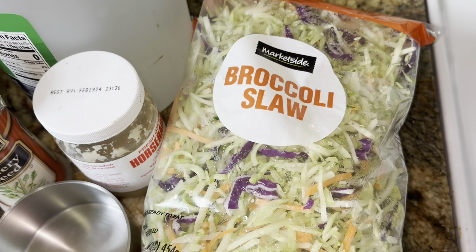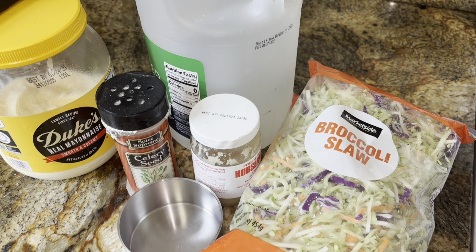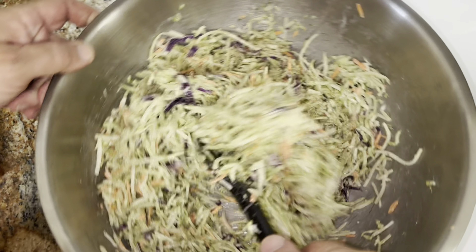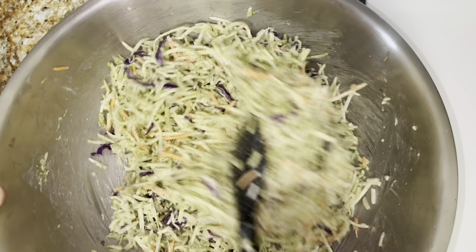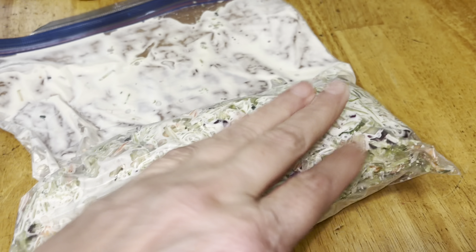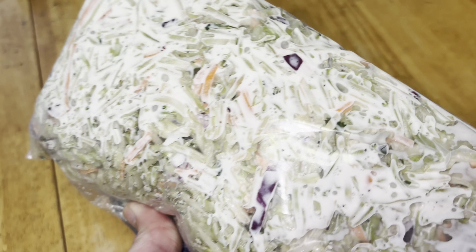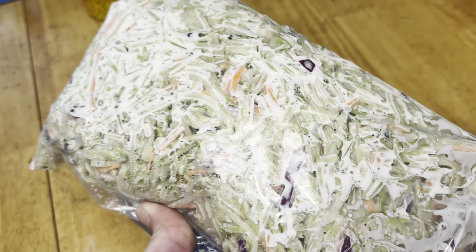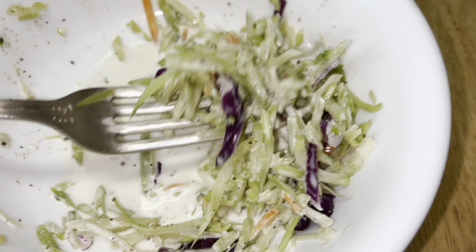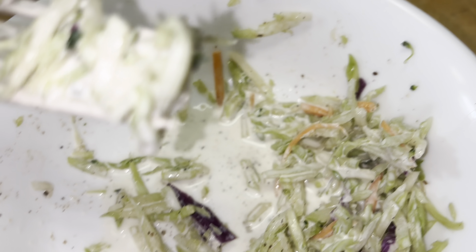We're making some broccoli slaw — broccoli coleslaw with our yummy coleslaw dressing. The way we store ours is in a large Ziploc bag. I wanted to show you how much it already juiced because it's breaking down and softening up those vegetables. That juice is good, and it does need salt and pepper to taste.